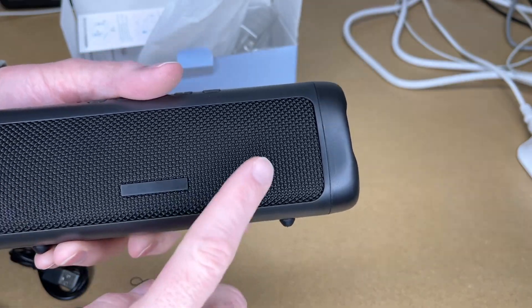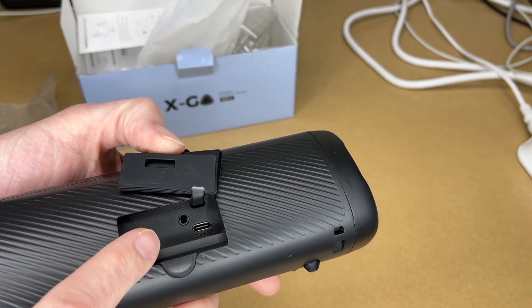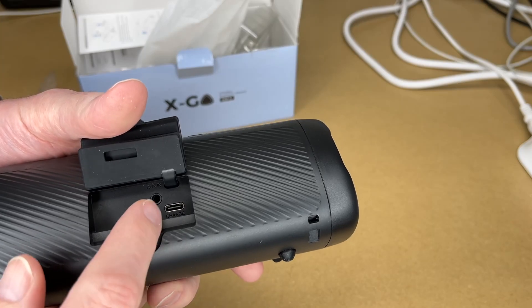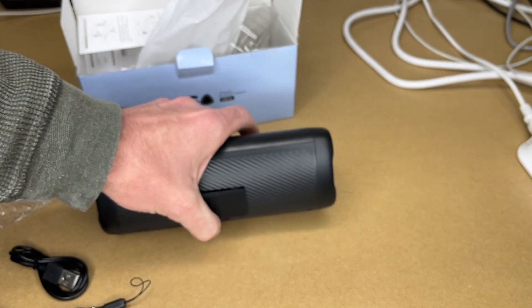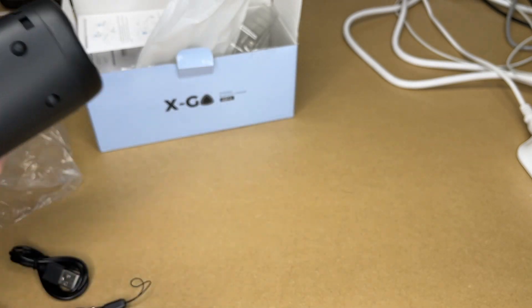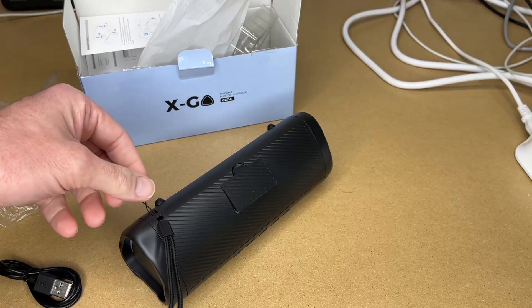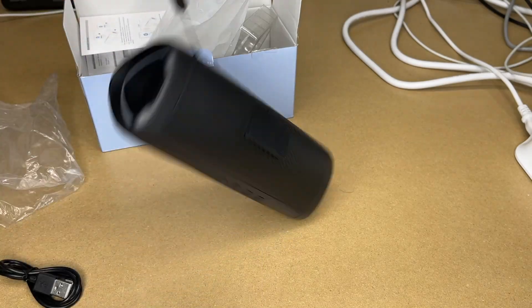Here's the speaker — we have the drivers on the front and the buttons on top. On the back, we have an opening for charging and auxiliary. This has that IPX5 waterproof rating when the back is closed; if it's open, it won't. You don't want this in a wet location while charging or using auxiliary. On the bottom we have rubber feet, and on the ends we have passive radiators. The lanyard can go through this corner — pass it through, then pass the main part of the handle through the loop, and now we have a lanyard.